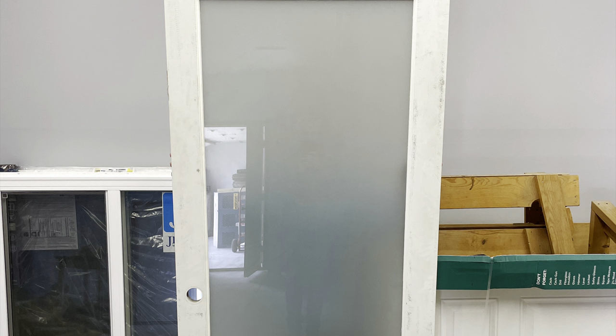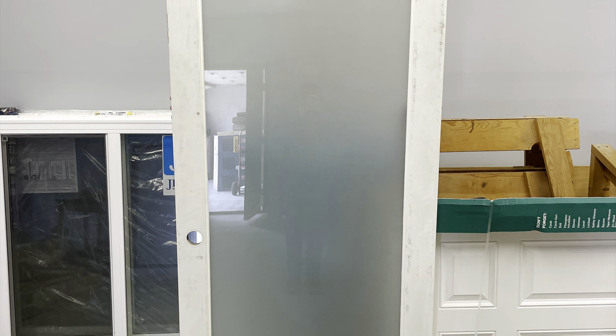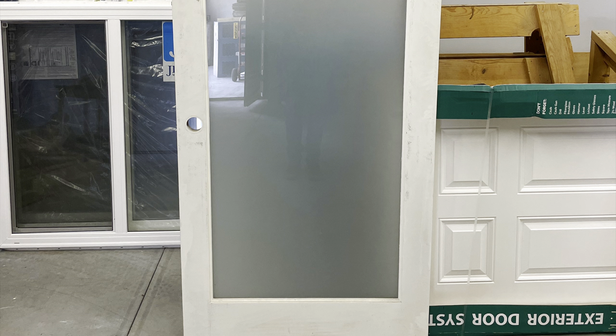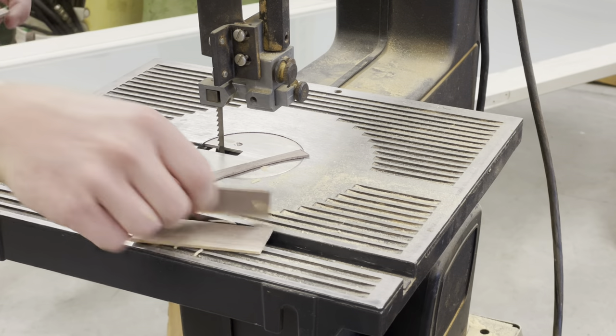So this is the door I got. I found this door at 84 Lumber in their discount slash special order return section and got an amazing deal on it. It's exactly what I was looking for — a fully frosted glass door for the closet.